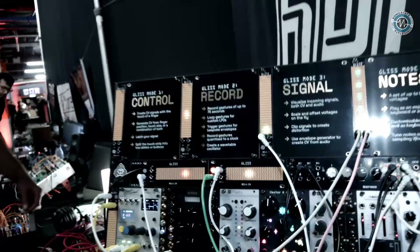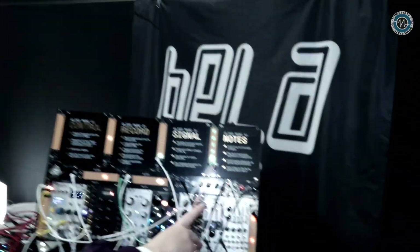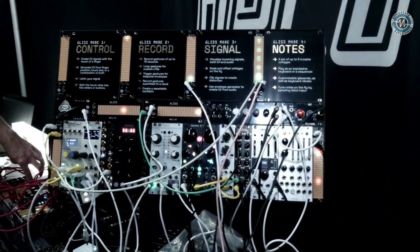Just to summarize: new form factor and new firmware all released yesterday. Yes, and there's a bunch of new features — not just the new attack and release; we've got about five or six new features, so come check it out. And if you have a Gliss already, you can upgrade to this new firmware for free.